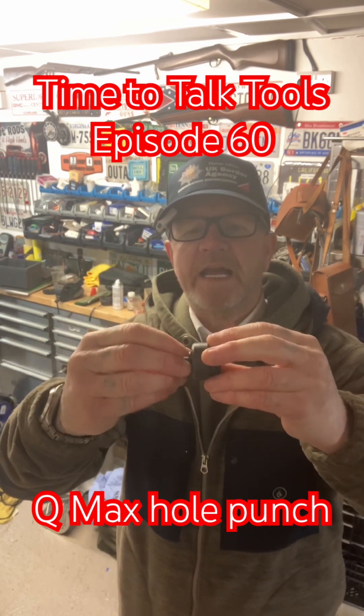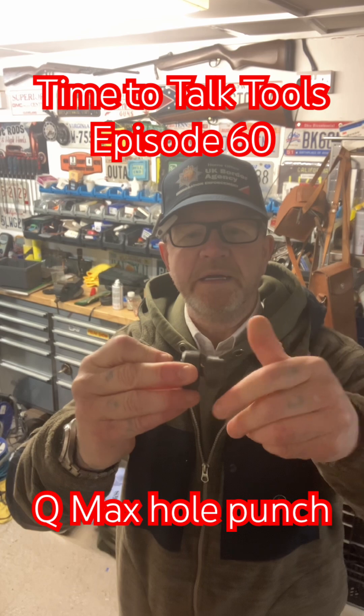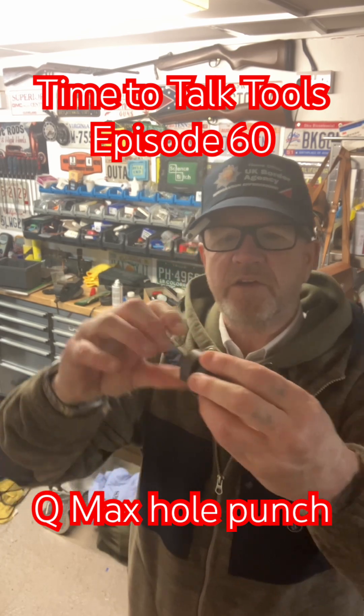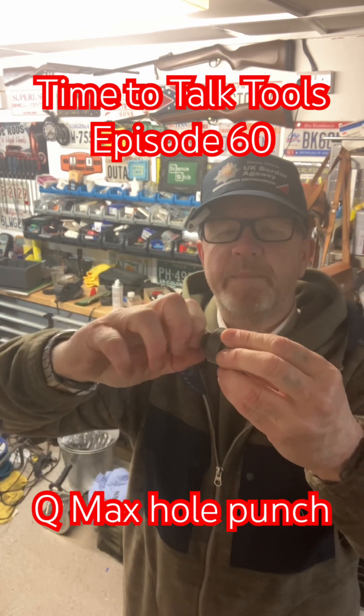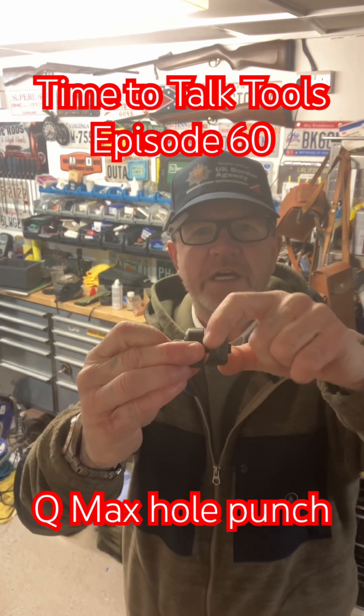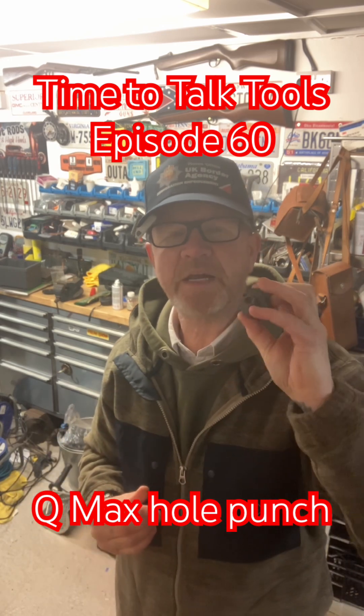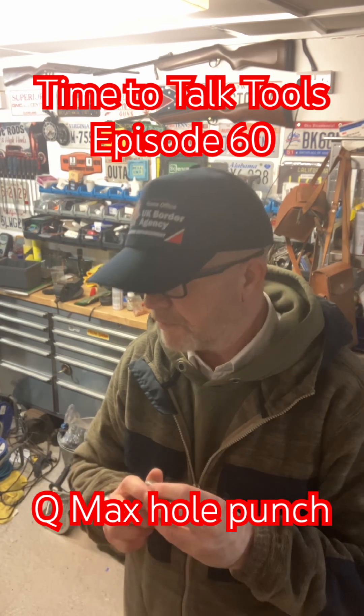You drill a hole the size of the Allen key, put the cutting half on the back and this disc on the front. When you do up the Allen key, it pulls the cutting head through the metal — it basically punches a hole through the metal.